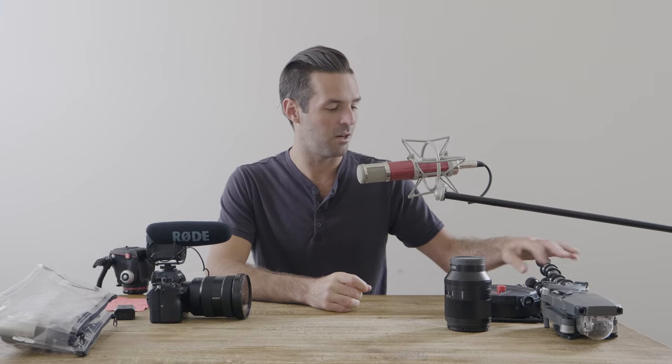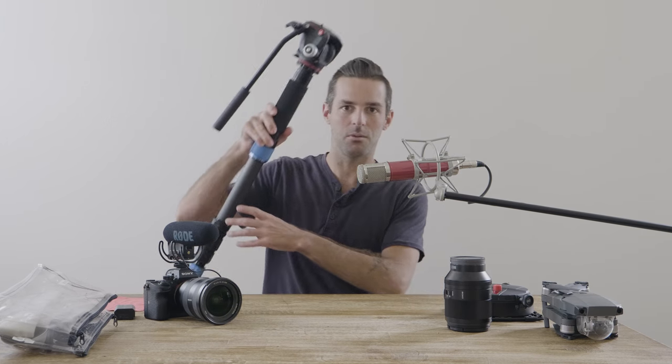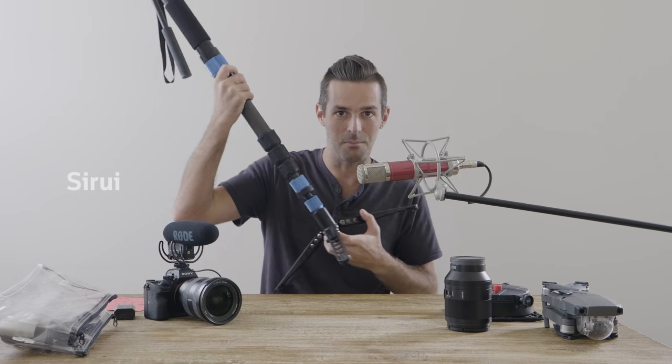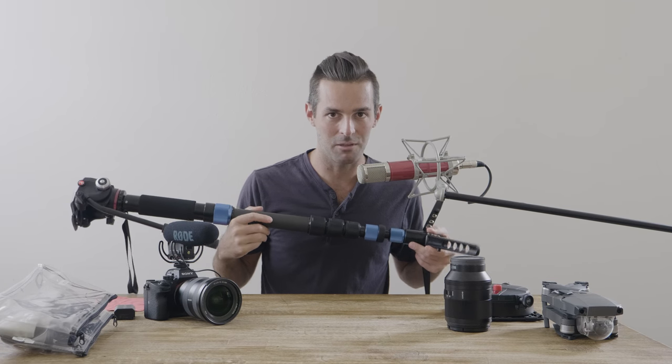I was shooting all of my weddings with the GorillaPod and recently stopped using it as much. I switched to this Tsurui monopod — this thing is amazing. It's got a tripod system at the bottom of it.